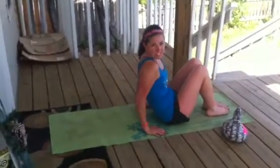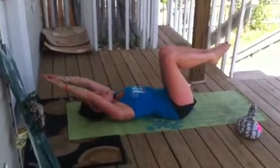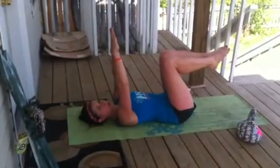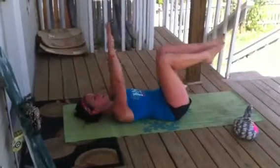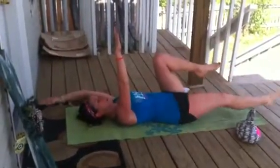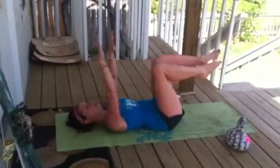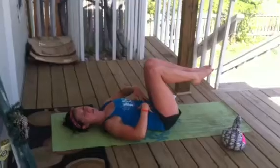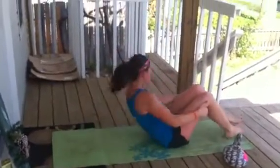We're going to start off with 30 dead bugs. We're going to have our feet and legs 90 degrees to the ground, arms up to the sky. I'm going to lower my left leg while I lower my right, and exhale up. We're really engaging the abdominals as we lower to the ground and squeeze to exhale up. So we have 30 of those.